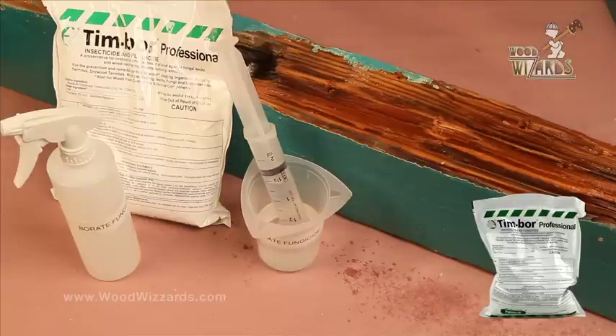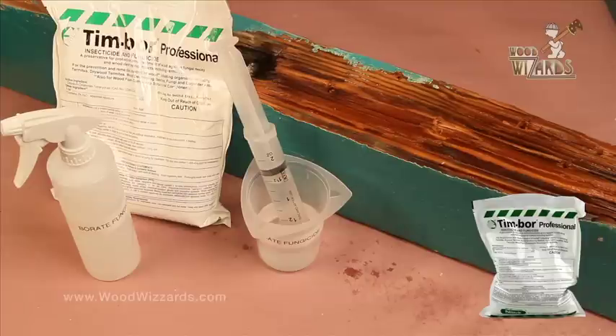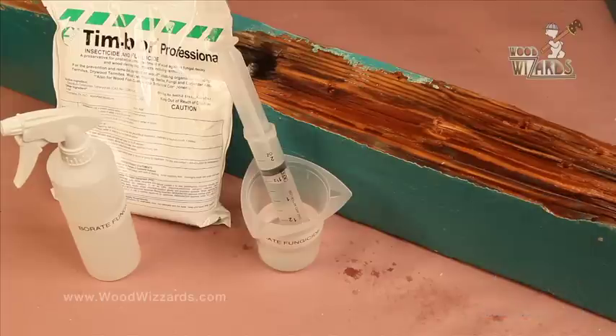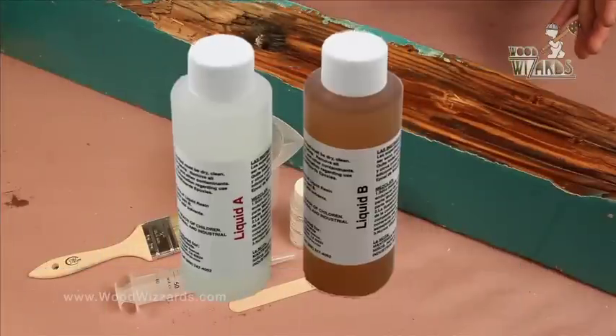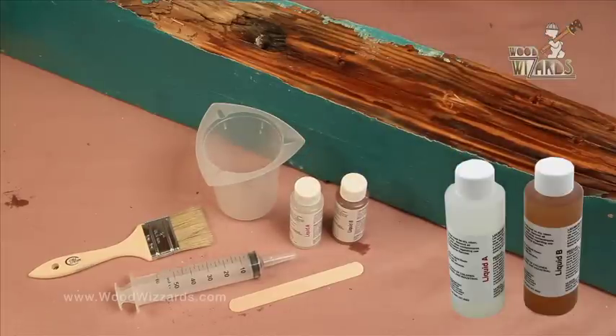Now we're ready for the exciting bonding agent — it kind of petrifies the wood. Tell us about the two different color bottles. It's important for the Wood Wizard system — we designed everything to be mixed in a ratio of one to one. So if we have two ounces of part A, we add two ounces of part B. We've also tinted them different colors so when you're handling the bottles, you can make sure you have one A and one B — that way you don't get them confused. We found it a lot easier with less confusion that way.